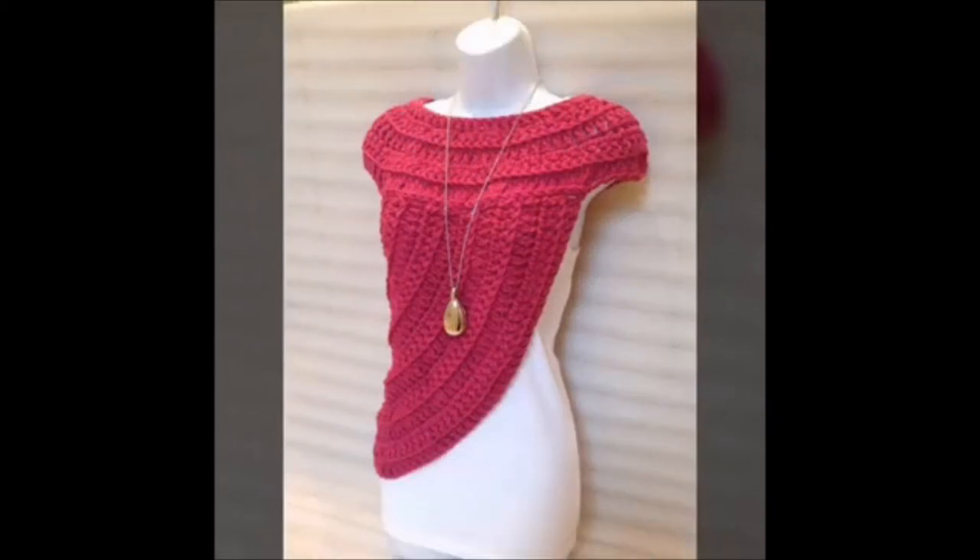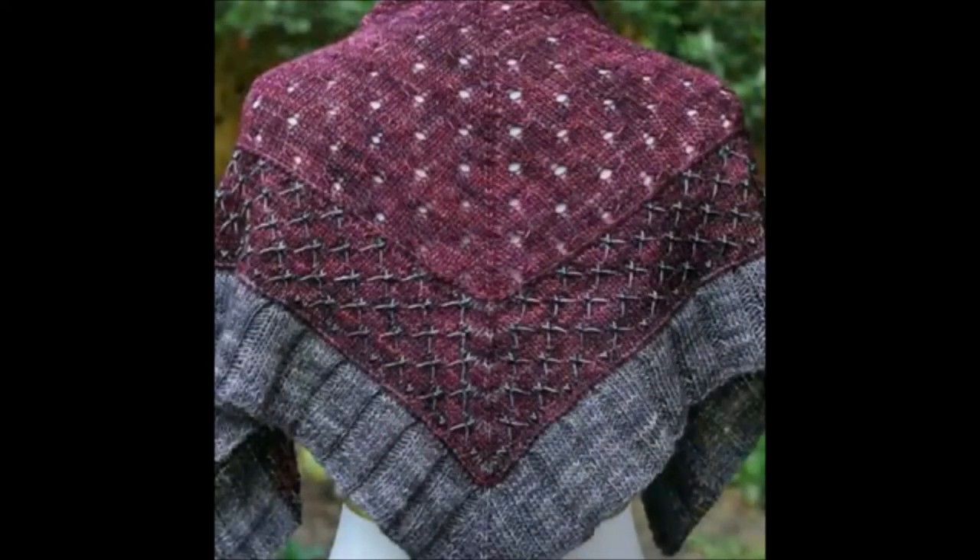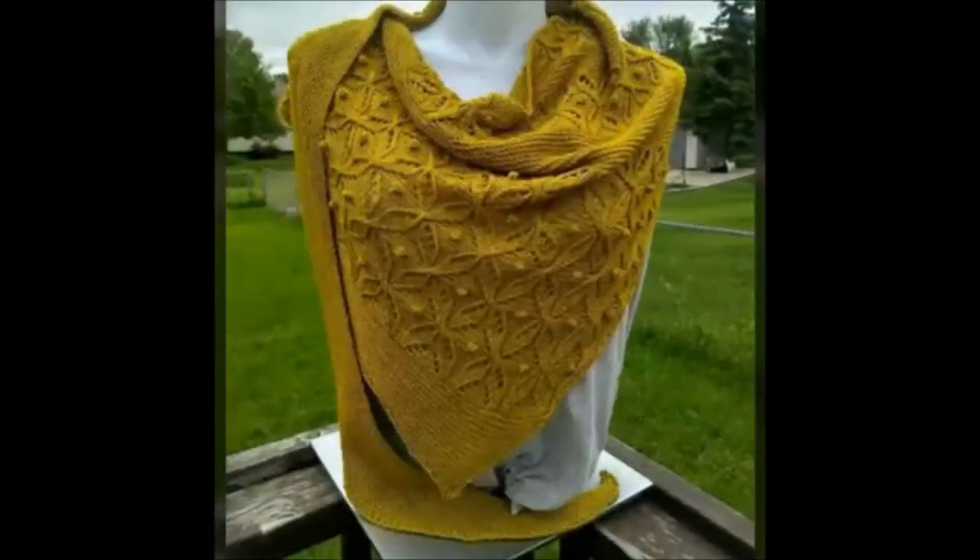Although the neck warmer will fit most adults, the instructions are written so that you can adjust the size if you see fit.